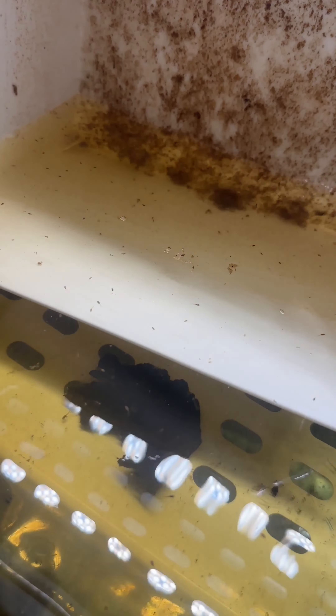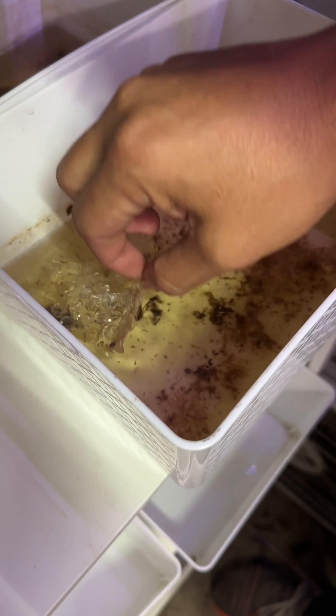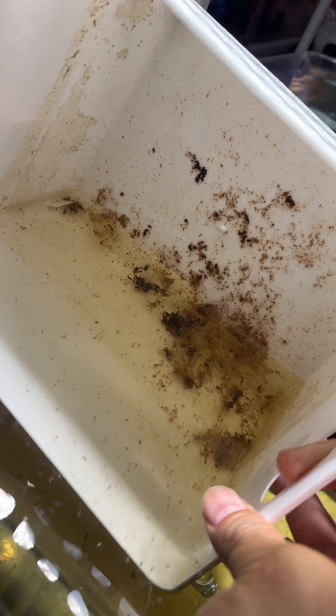I'm rinsing it off slowly and moving this container into a grow-out tank which I prepared a week ago. I put everything in, including the water, slowly since they're still very fragile. The good thing is the water temperatures are the same, so there's no need for acclimation. Now I move to the second container.